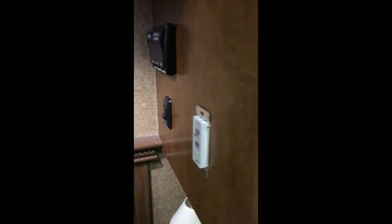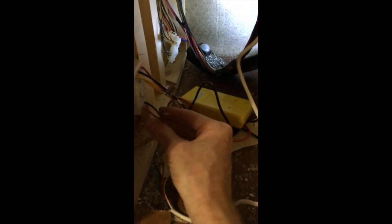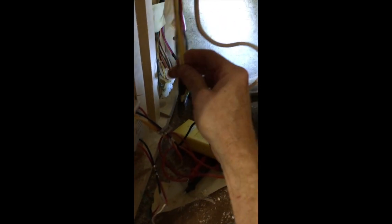I've got the hole cut, but in here it is a mess. I'm cutting and got the wires run. These are the four wires to the fan, which will go to these, and these are the two for 12-volt DC, which I will tap into these.